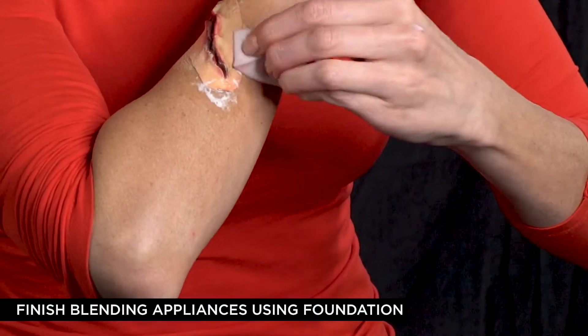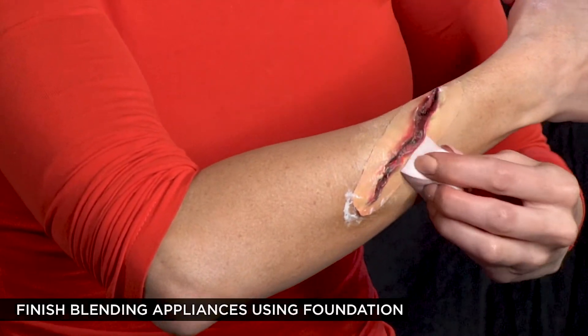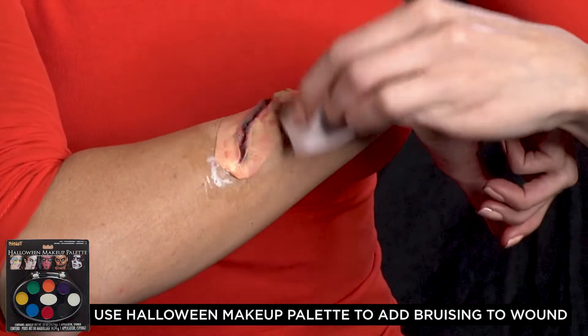To finish blending the appliances, use a foundation that matches your skin tone. You can also use creams or greases to add a bruised look. I used the Halloween makeup palette from Spirit, which has a variety of colors.